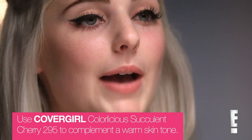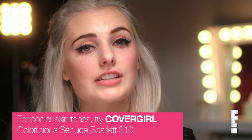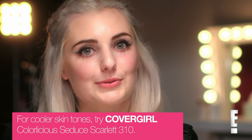Red lips are always a big trend on the red carpet, and I'm going to teach you guys how to pick which red is for you. All you have to do is look at your skin tone and figure out if you have a warm or a cool skin tone. If you guys are like me and have pink tones to your skin, that means you have a warm skin tone and you want to stick to reds that have an orangey tint. And if you guys have cooler skin tones, then you stick to reds that have a blue tint.